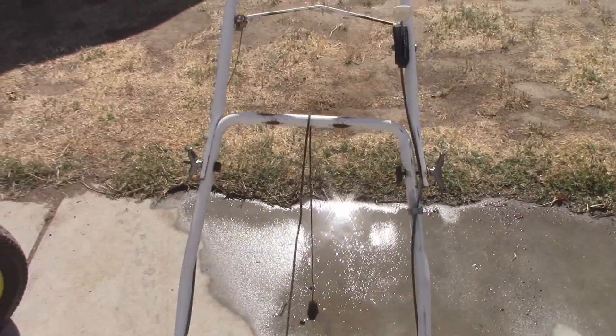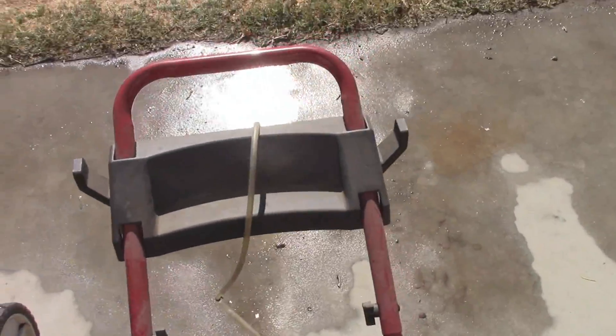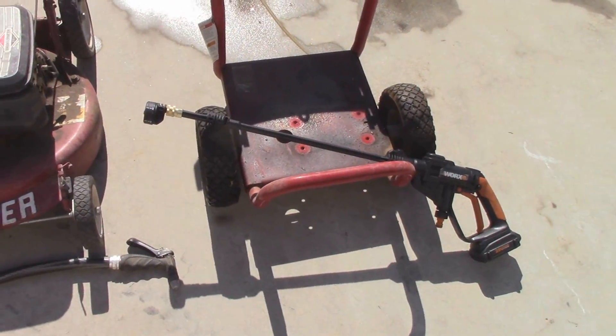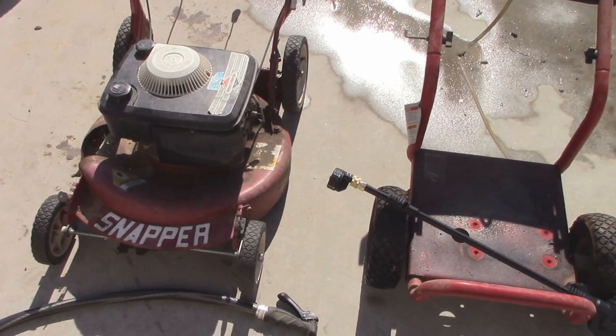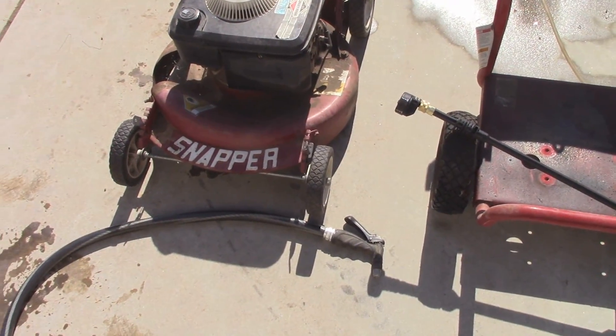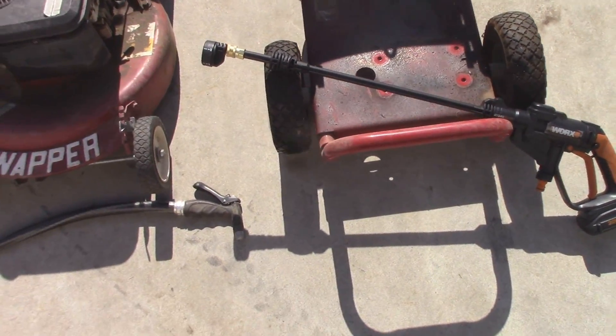You guys can picture about halfway is where the cord is — the pull cord — and then this hose right here. So it's not going to be completely scientific, but I'm going to do this and probably speed the clips up just a little bit, and hopefully we can make a determination. Pretty sure the HydraShot's going to win, but we'll see.